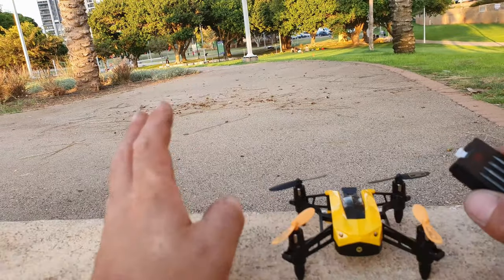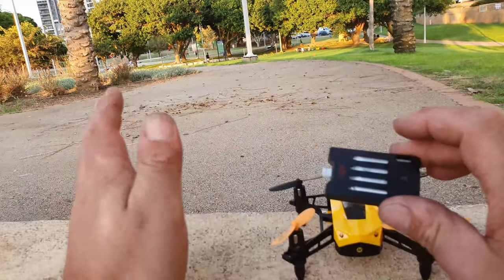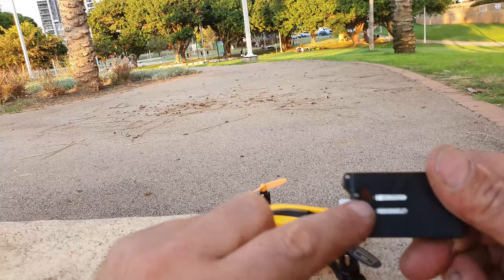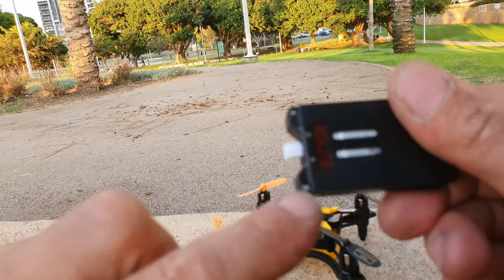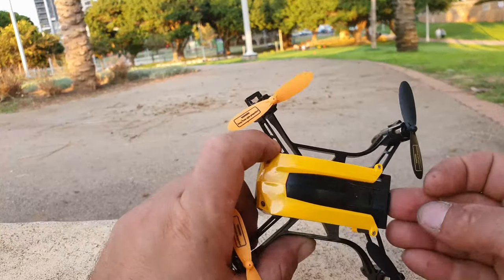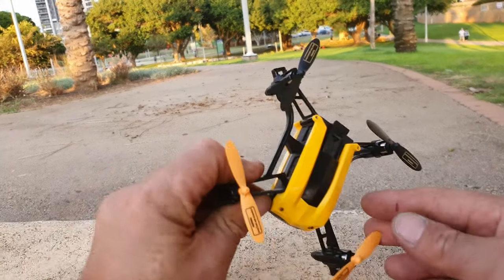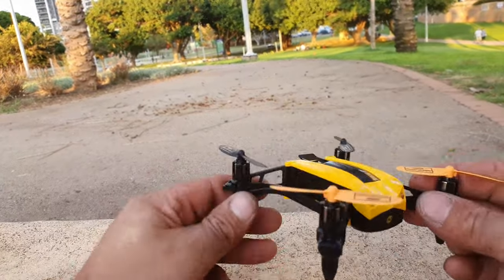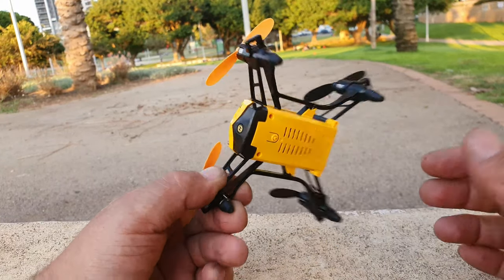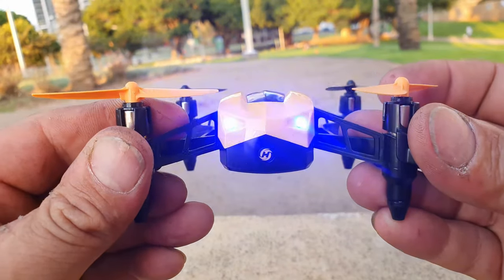That information is from the product description upon purchasing — not from the manual itself, just keep that in mind. For battery installation, it tells you 'top' and 'bottom' right on the battery. You just place it in like so and it's nicely tucked in. The drone looks really cool — it has that great design.